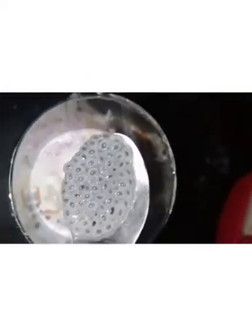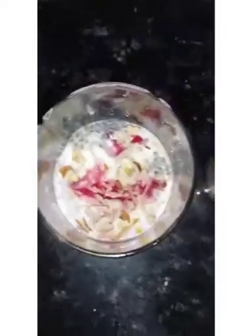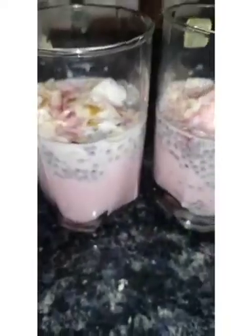Next I am adding some more sabja seeds, then some more ice cream, and a few more dry fruits. Finally, I am adding some more rose syrup on the top. The tasty Faluda is now ready!